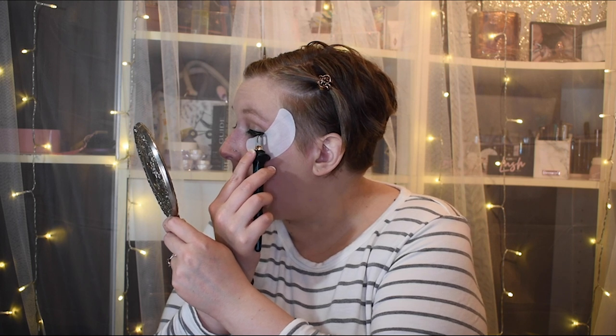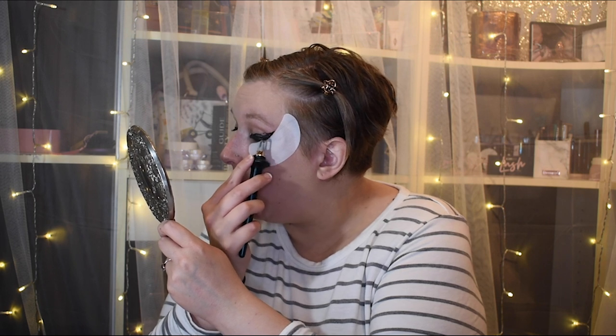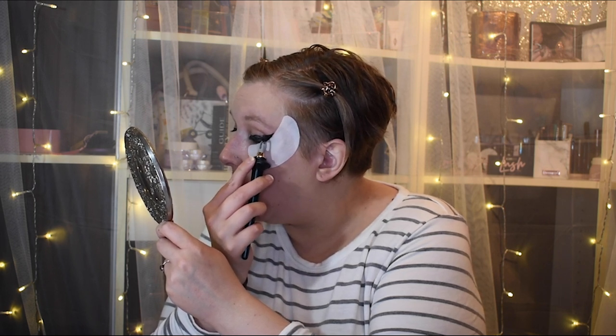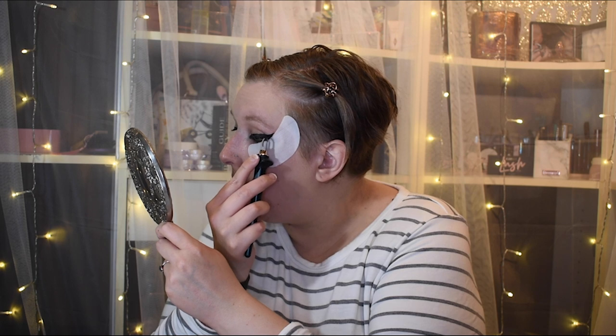Terry, Guide Beauty — what?! Flick it out. Trace it down. Fill it in. Oh my gosh, I did it much thicker that time to see how it did. This is gorgeous. And now I'm going to see if I can get this to match.